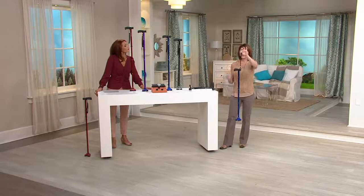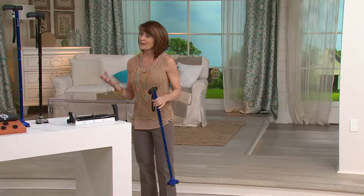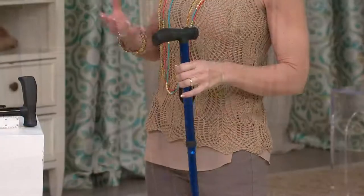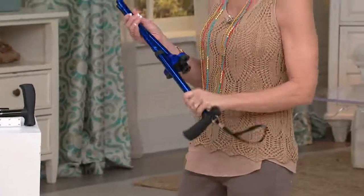The wrist strap works with you too — you can hold it like that. You're bringing confidence, stability, independence, dignity, and freedom to people who otherwise might stay home. A little fashion sense too — I love the colors. So many times if you're using a cane, it's not because your mind is old.